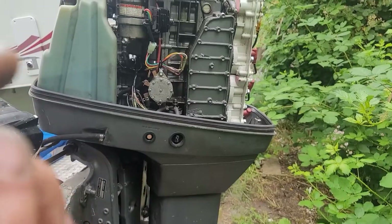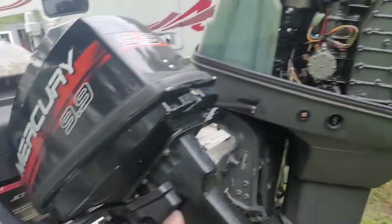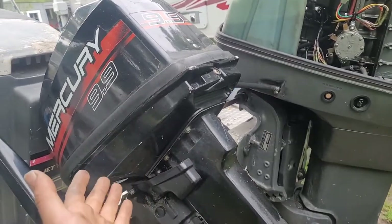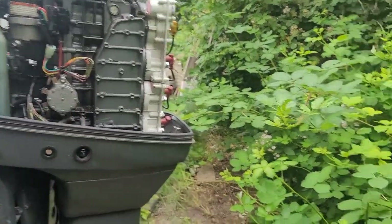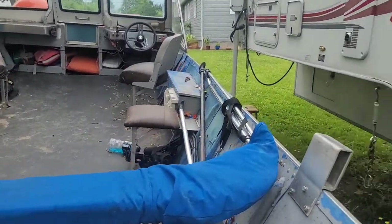Regardless, we're going to go over how this particular charge system works and how most charge systems work. This one doesn't have battery cables going to it because it's pull start. First things first — you need to be able to monitor your voltage. I do mine through my fish finder.